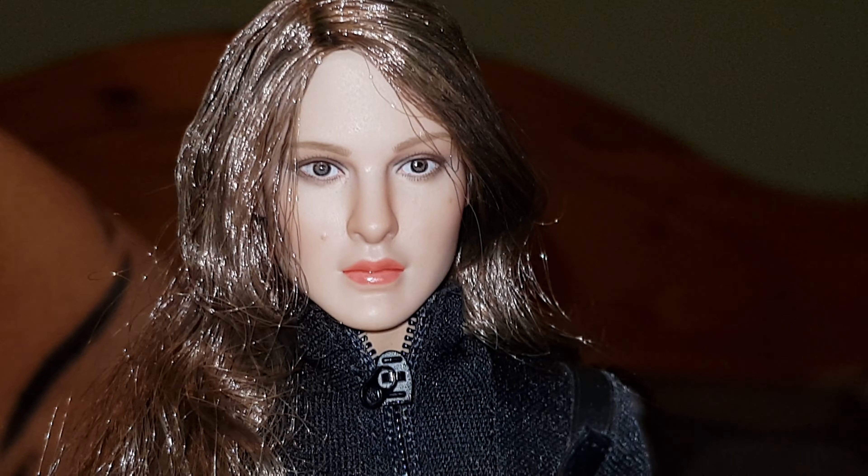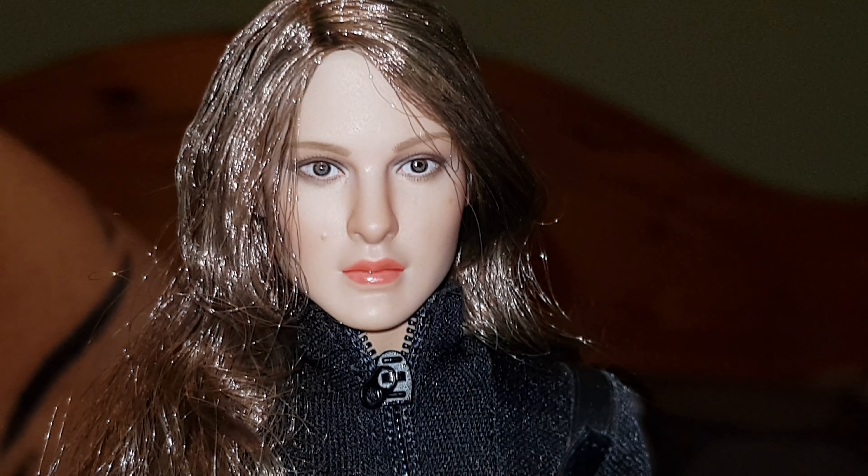This is definitely a Kumik head sculpt — I know this one was based on Natalie Portman, and you can tell by the little mole on her cheek, which Natalie has. Doesn't really resemble her that much, there's a slight hint of her in there but not enough to say it's definitely Natalie Portman. This is on a Winter Soldier Black Widow body, which is a great-looking body, and I still have the original base for that one. Again, nice rooted hair, though it does get a bit messy. You can see the join there with the head so I need to move the hair down a little bit to cover that.